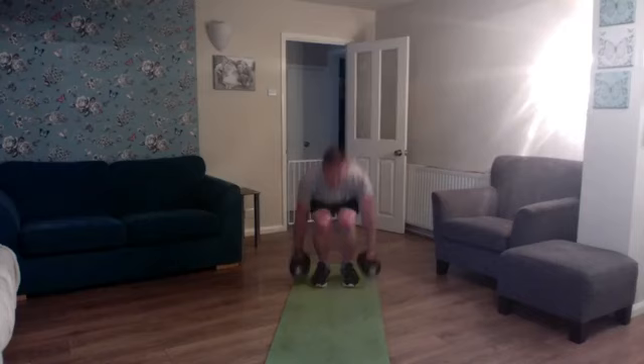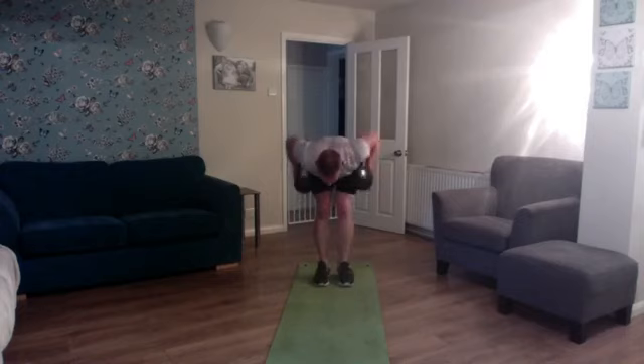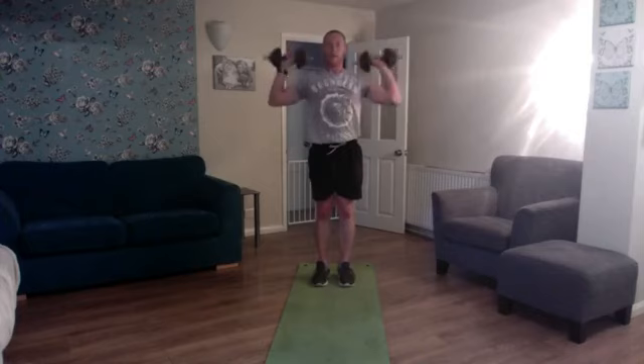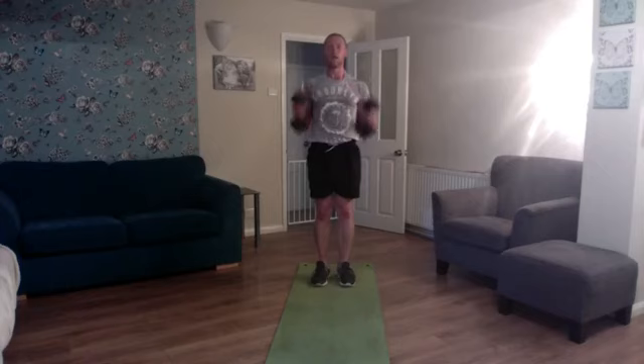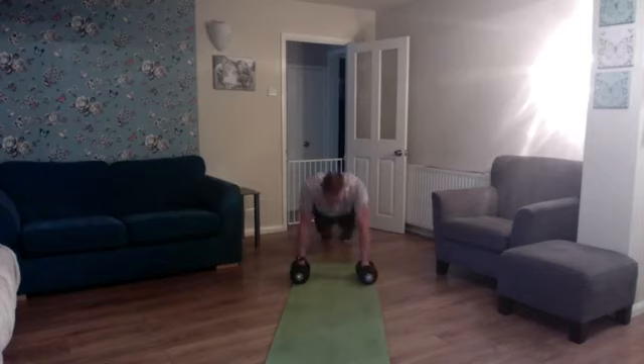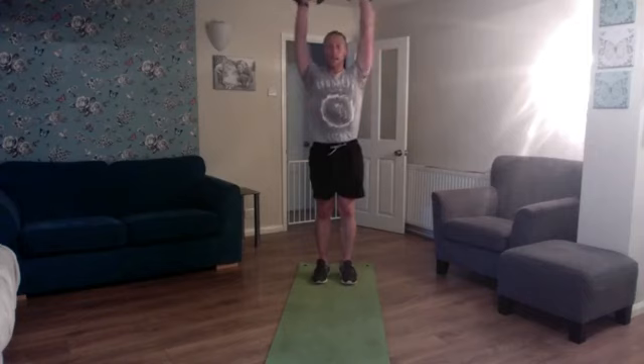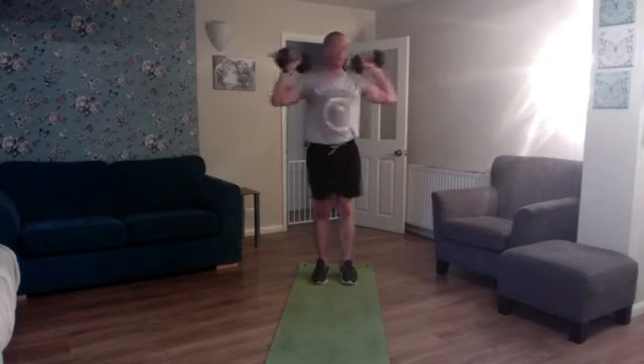Squat, feet back, press ups, feet forward, bent over row, tricep kick back, dumbbell to floor, full standing position, bicep curl, shoulder press, height and balance on that calf raise, dumbbells down the shoulders, rotate left, rotate right — final rep to go. Here we go, rep 12: squat, feet back, press up, good and strong, feet forward, bent over row, tricep kick back, dumbbell to ground, standing position, bicep curl, shoulder press, height on the tiptoe, lower to the heel, dumbbell down, final rotation left and right, return the elbows in, drop the dumbbells down, put them on the floor — collapse!